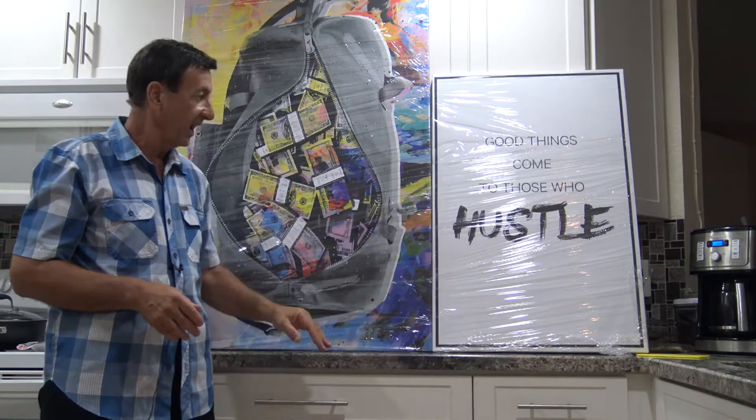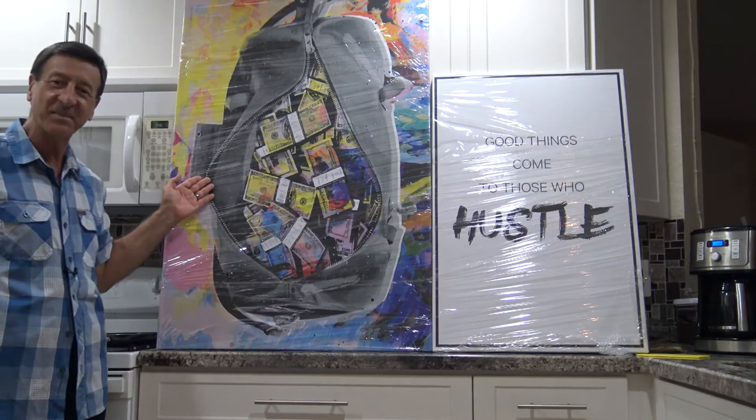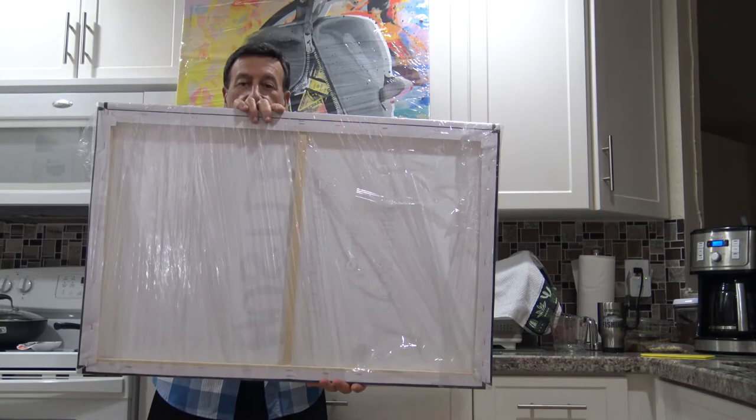I got one light and bright print that says 'Good things come to those who hustle.' Totally true. And of course, to those who hustle, they get a bag of money. I'm impressed at the way everything was packed. The cardboard was good quality packing and the cellophane wraps all the way around the print.